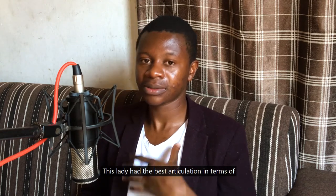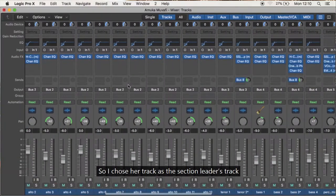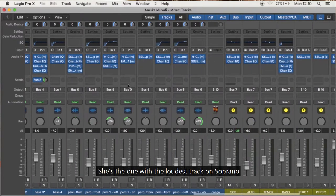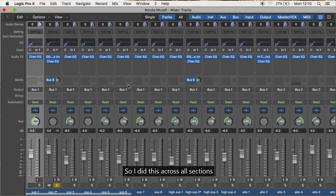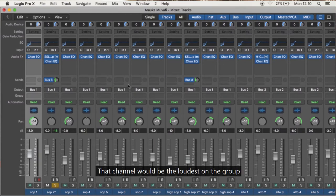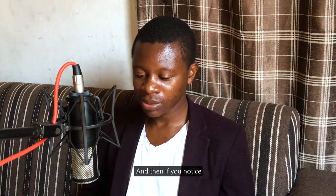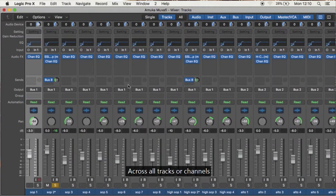This lady did the best articulation in this section. So I chose her track as the section leader — the loudest track was 0dB. I did this across all tracks and all sections. I can now assign a section leader — the loudest one in the group — and my vocal processing was more or less the same across all tracks.